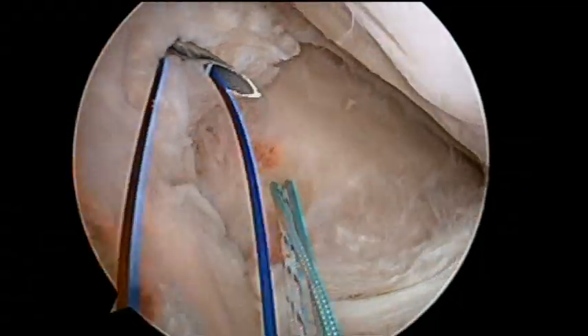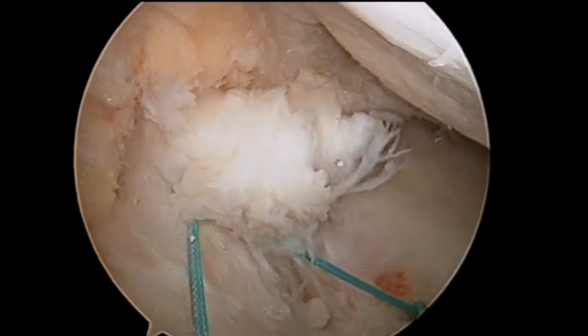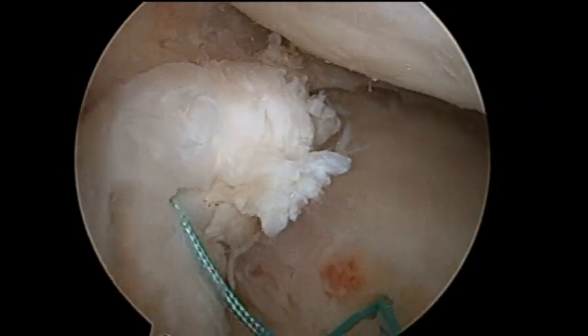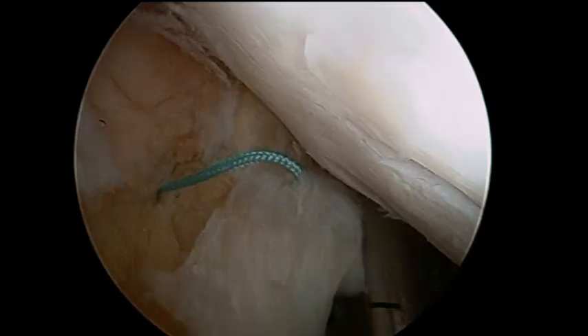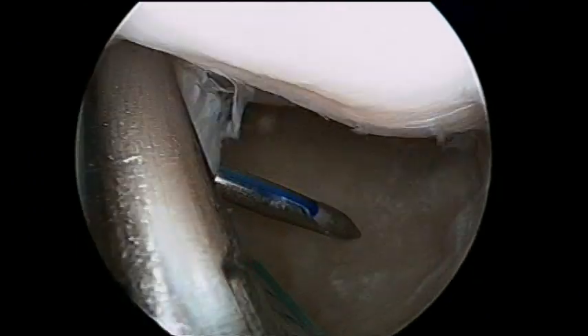One end of the green thread is inserted through the monofilament loop to pass it through the meniscus. The previous step is repeated to retrieve the second end of the green thread.